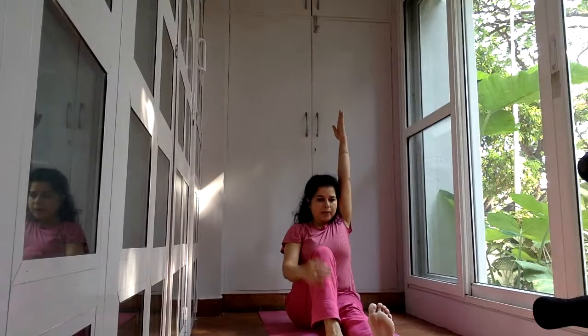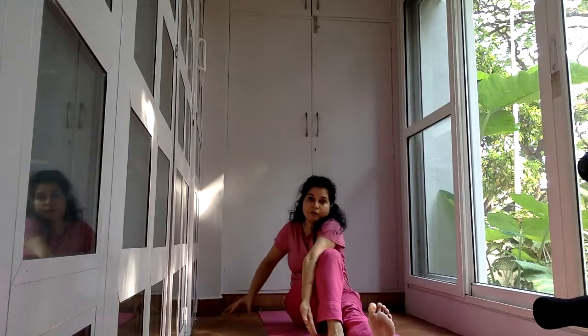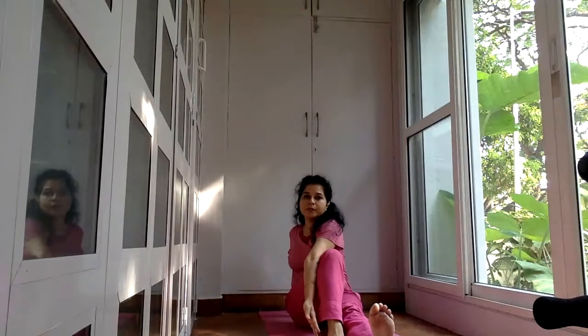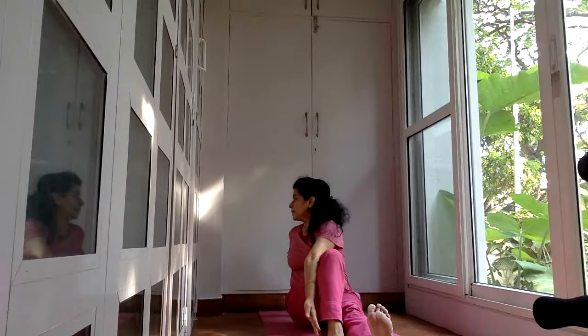Now let's inhale and take the right arm up. Left knee is bent, left kneecap is towards the ceiling, left foot is near the right. Stretch — one, two, three, four. Now take this arm to the outside of the leg, push that knee out so the kneecap always faces the ceiling. Take your free hand, place the fingertips on the floor behind you — that helps to maneuver the shoulder. Look back. The leg on the floor: flex the toes towards you. This helps to stretch the muscles of the extended leg — hamstring of the right leg is stretching. You're twisting your spine as well as your abdomen.